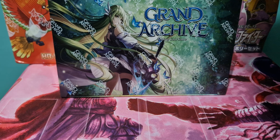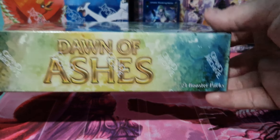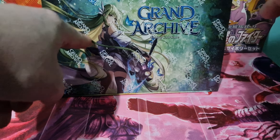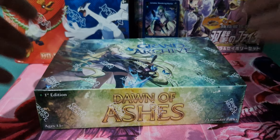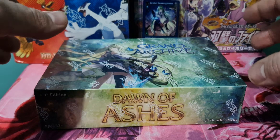So we're going to go through the box quickly. We've got the K First Edition stamp there. Grand Archive, 24 booster packs. Dawn of Ashes is the name of the first set. It has a little bit of text and then the back's white. I'm really happy that it has the seal on it. One of the things that Flesh and Blood maybe didn't get right at the start with Alpha is the fact that it didn't have the brand seal on.